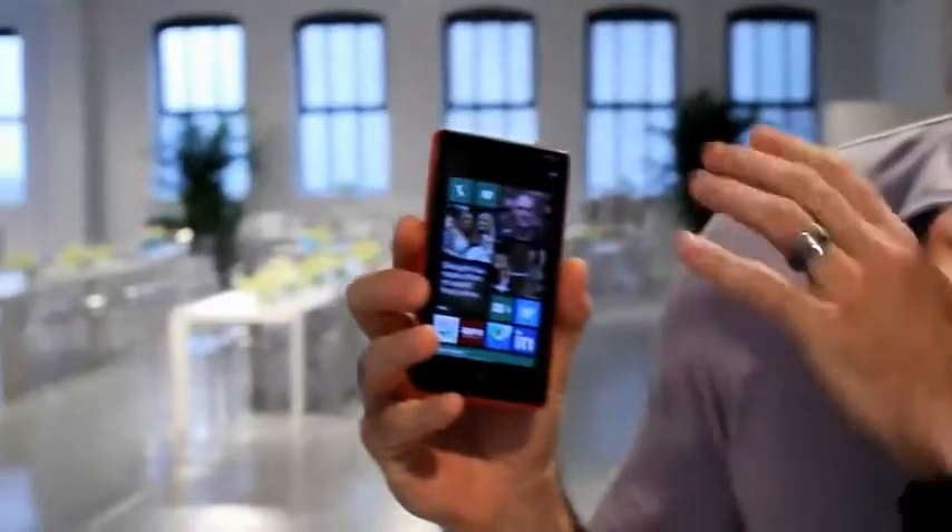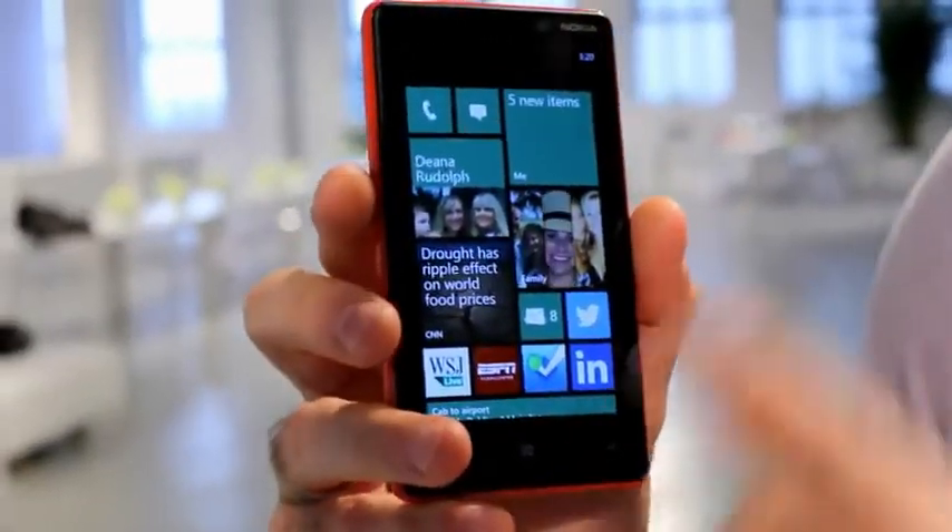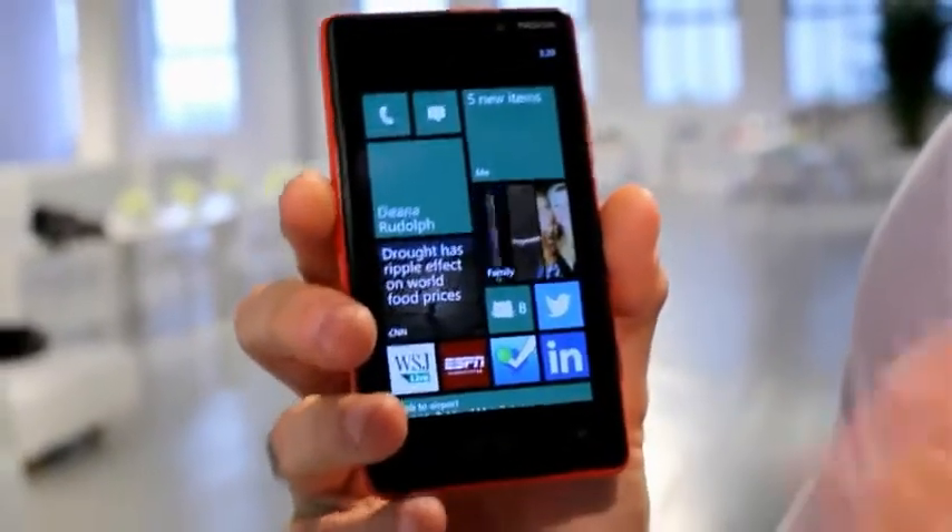Hey guys, Ben here. I wanted to give you a first look at the two new phones that Nokia just announced. First off is the Nokia Lumia 820. This is a 4.3 inch display. You can see it's got the Windows Phone 8 software on it, so I've got tiles in lots of different shapes and sizes, all moving, all live.